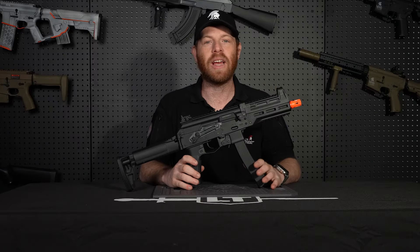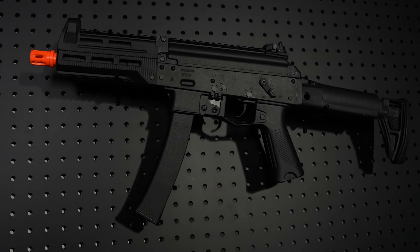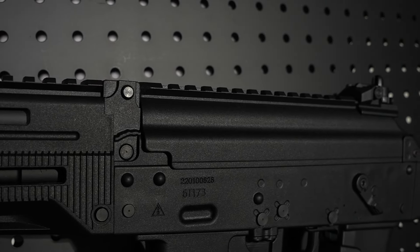The Lancer Tactical PPK20 is a great airsoft gun, whether you're a beginner or a seasoned veteran. Made out of a super strong polymer, this gun was built to last.